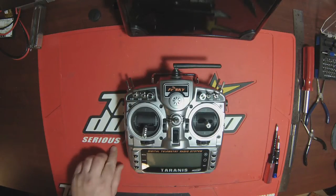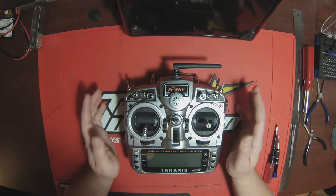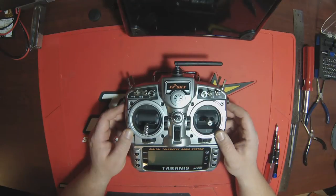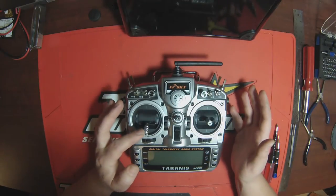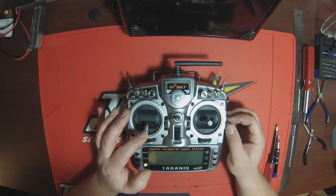Hi everyone, it's Flyin' JJ here. I am having some issues with my Tyrannus radio. I've had this since about May. It's a great radio. The issue that I'm having, and some of you might have run into this as well, is the throttle springing back up once you have it at zero.